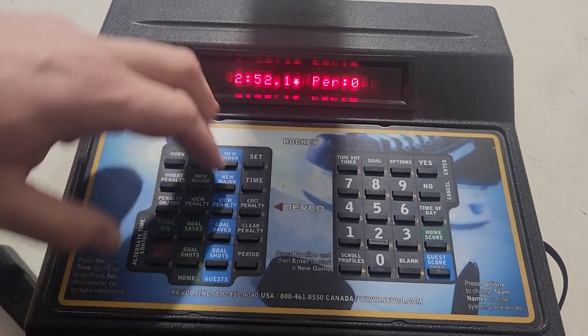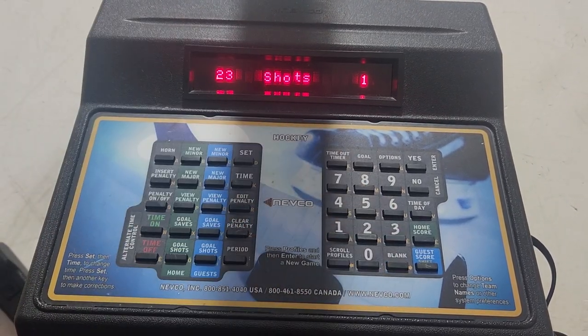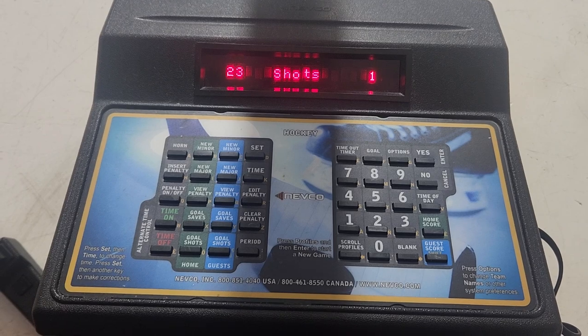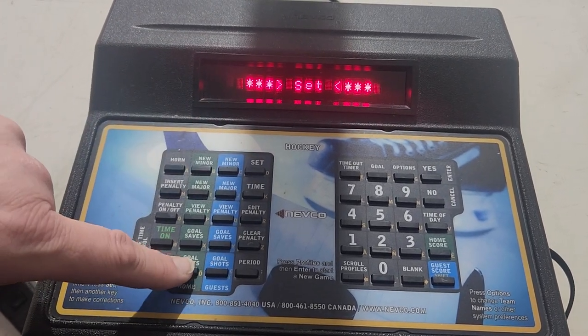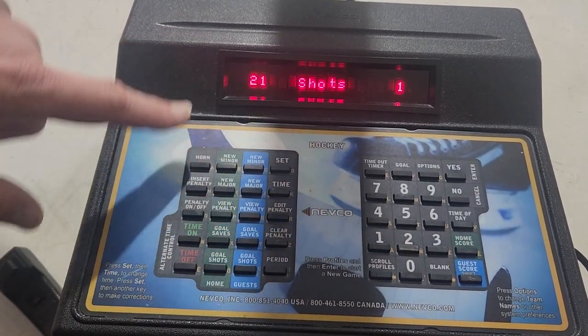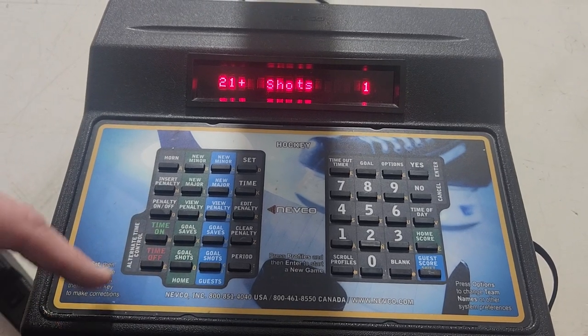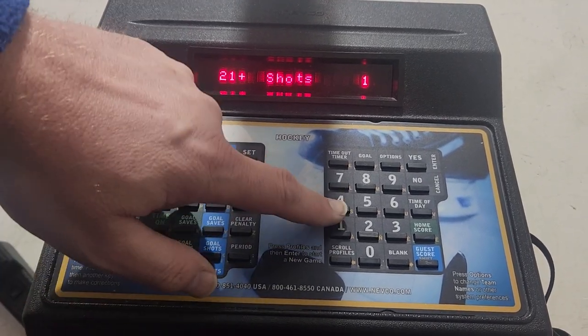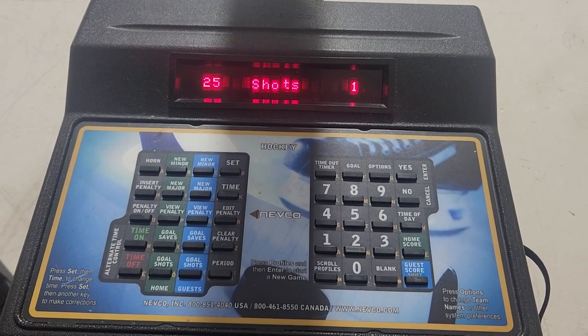Shots on goal — a quick refresher. Say you accidentally have 23 shots for the home team and you want to make it 21: press Set, Goal Shots, 21, and it's corrected. Now say they take four shots right after that — press Home Shots, plus four equals 25. That's how you work up from a corrected number.